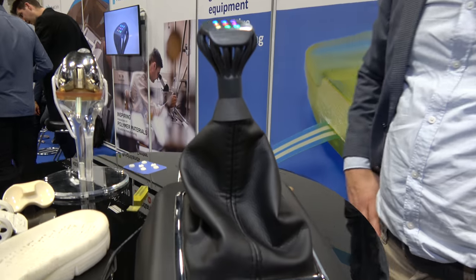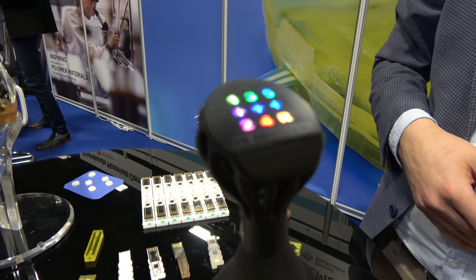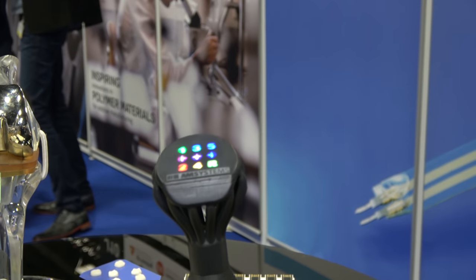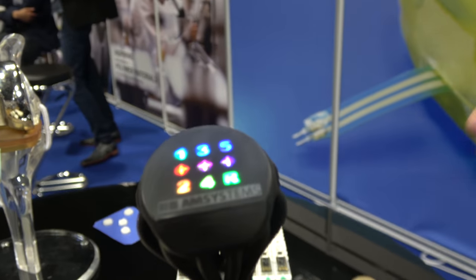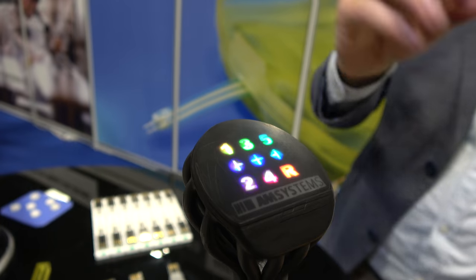Here we're looking at our latest demonstrator to demonstrate the combination of 3D printing with printed electronics technologies. This is the head of a gear shifter. You can see that the electronics is in a very small volume and each number has its own LED. If you place sensors, you can have complexity in a very small volume.